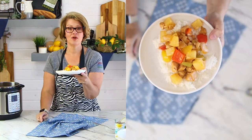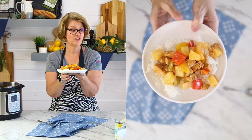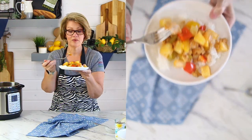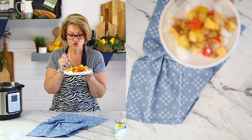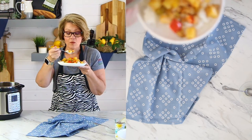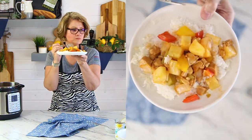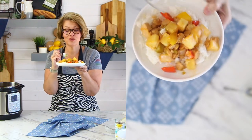You can garnish on top with some sesame seeds and chop up some green onions to add on top — it adds beautiful color. But let's dive in. The chicken — look at how it just fillets and breaks open. So good. I'm loving it.